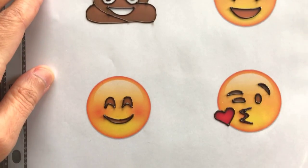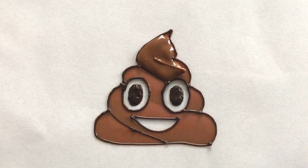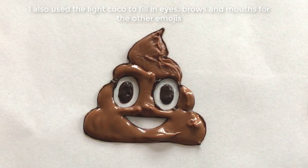I found this colour helped to give a nice bolder finish to the design. In the light cocoa chocolate colour I filled in the poop emoji. You can use a toothpick to help fill in the corners and details.